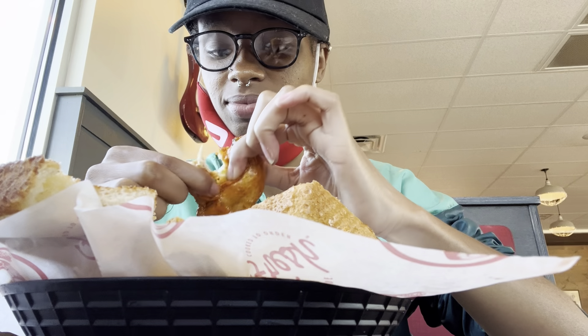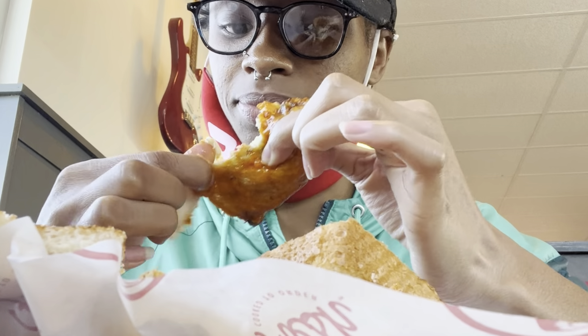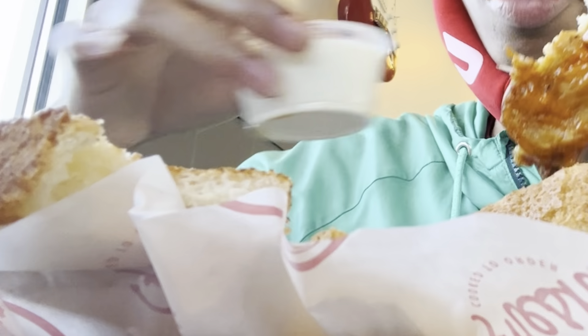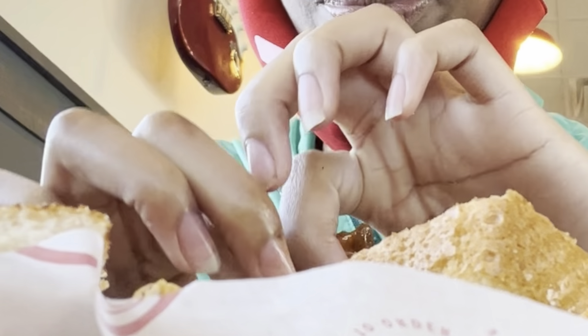All right, so this buffalo — I already know the buffalo is gonna be good. I really like the buffalo wings and I got ranch on the side. The buffalo is kind of hot, but not too spicy — just the right amount of spicy.